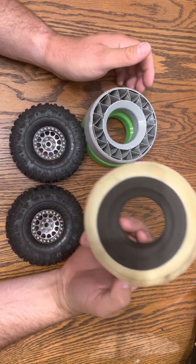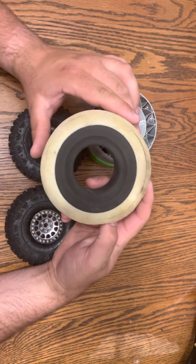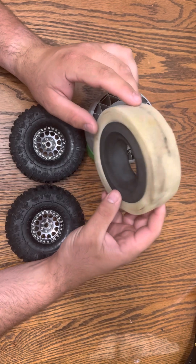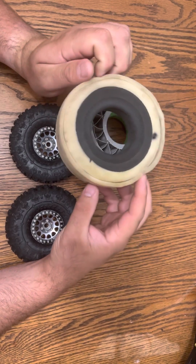I have been running Crawler Innovations dual-stage foams. That's what I've had, that's what I've ran. They've worked, but I've always wanted a little more from them.